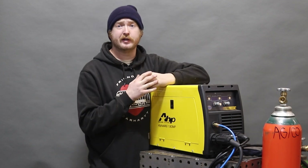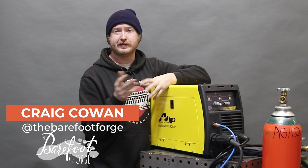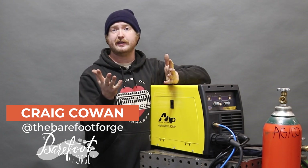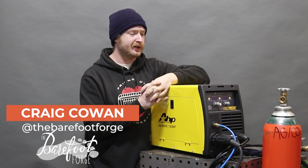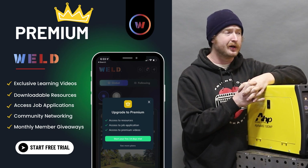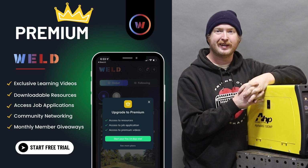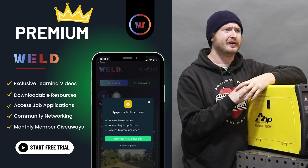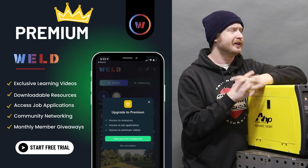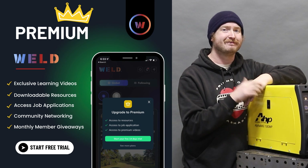Anyway, I hope you enjoyed this review. I'm Craig from The Barefoot Forge. You can find me and my content on Instagram, Facebook, YouTube, wherever. This is Weld.com — I hope you've enjoyed this video. If you want to see more stuff like this, go over to the Weld.com app where you can see professionals and people like me talk about welding. There's all kinds of great resources on the Weld app; it really is a purpose-built community for welding. Head over to the Weld.com app for more content like this.